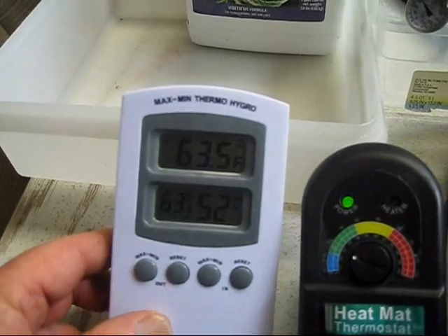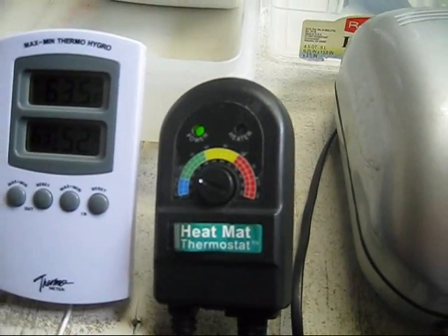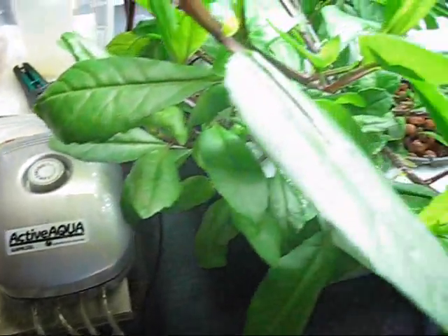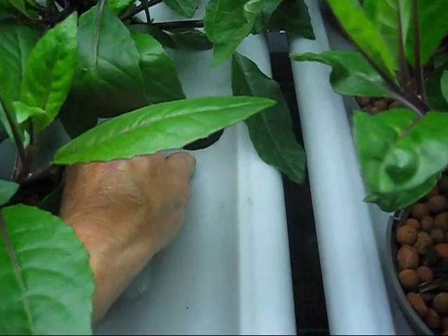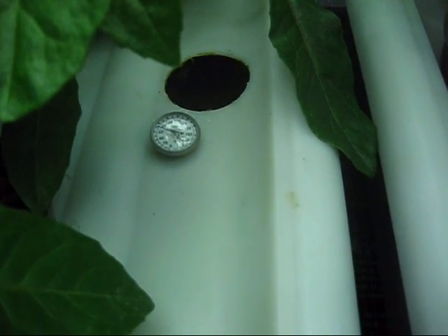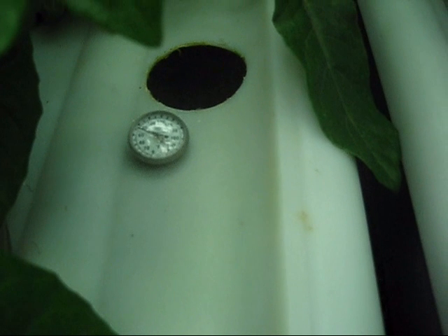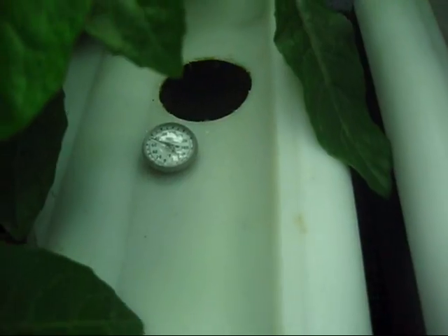We have about 63 and a half degrees Fahrenheit ambient. The heat mat controller is off now, so it must be at temperature. Let's check the nutrient solution temperature — looks like it's about 73 degrees, which is good for a nutrient solution temperature.